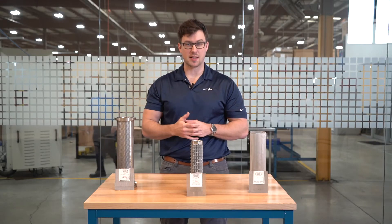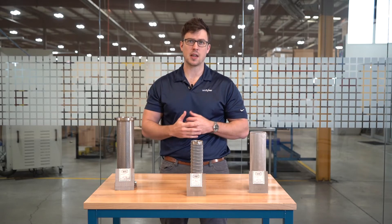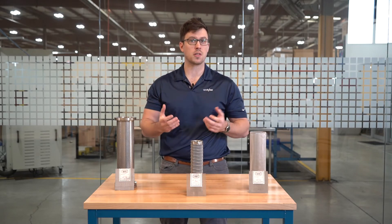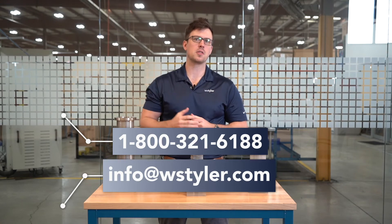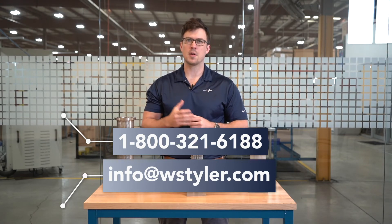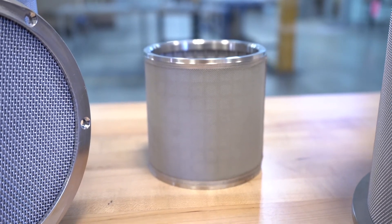To initiate the buying process, contact us directly and we'll provide you with a quote. Before you contact us, we do ask that you have material specifications and drawings available. If your product is in the design phase, we'll work with you to best determine what you need. To contact us, you can call us directly at 1-800-321-6188, email us at info@WSTyler.com, or use the interactive chatbot on our website. If you'd like to learn more about filtration, we have a learning center on our website filled with video and written information to help you become an expert.